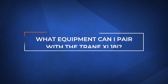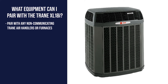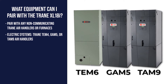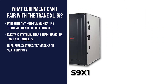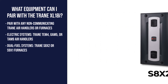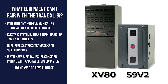What equipment can I pair with the Trane XL18i? The XL18i can work with any non-communicating Trane air handler or furnace. In all-electric homes, the Trane TEM6, GAM5, or TAM9 air handlers pair well with the XL18i. For dual fuel systems, you can pair the XL18i with the Trane S8X2 or S9X1 furnaces. If you're looking to address airflow issues, the Trane XV80 or S9X2 furnaces are worth considering.